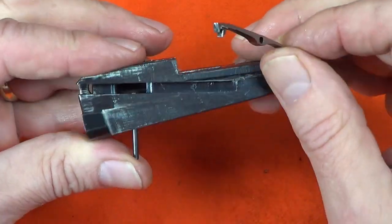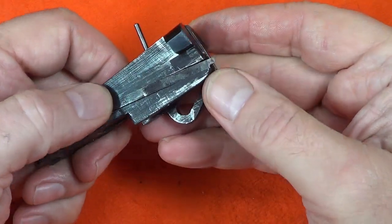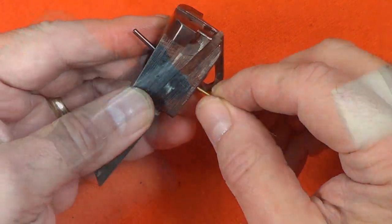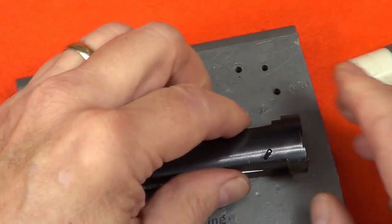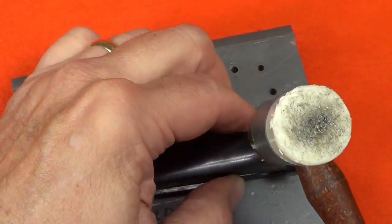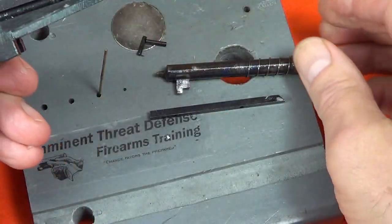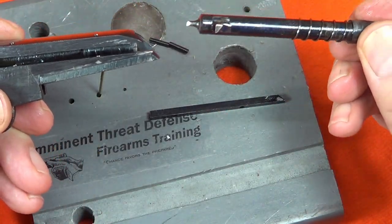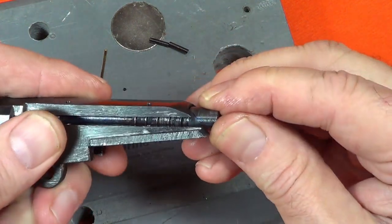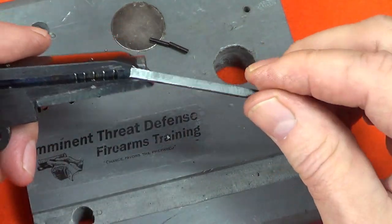The trickiest part about reinstalling the extractor and the firing pin stop is lining up the holes for the pins. I'll use a little bit of brass wire as a guide to line things up. The extractor is spring loaded so I had to compress it just a little bit. Same thing on the firing pin stop — the firing pin goes in first and the firing pin stop goes in on top of it, using that same wire guide to line the holes up.